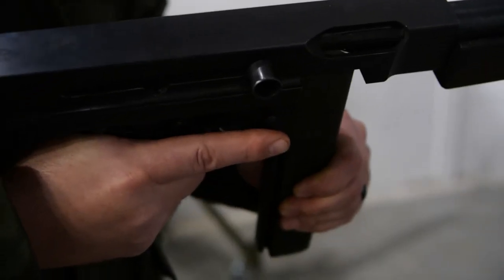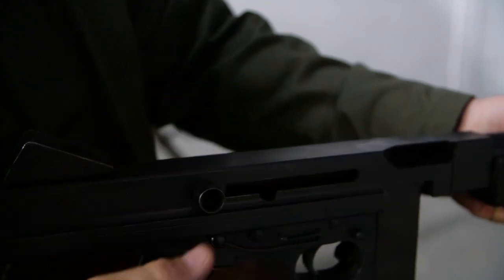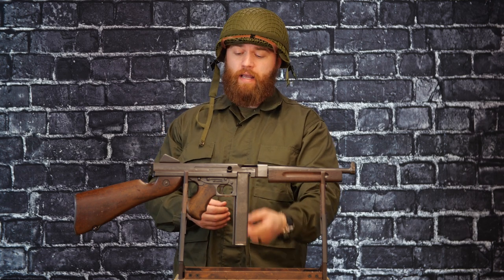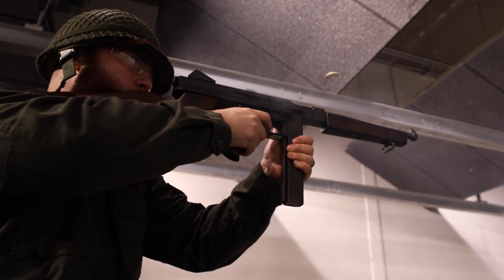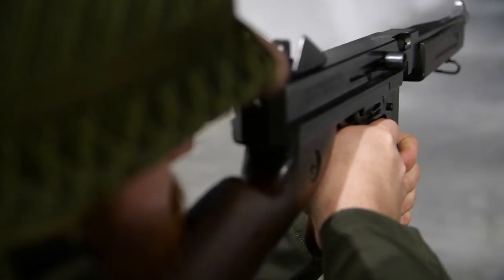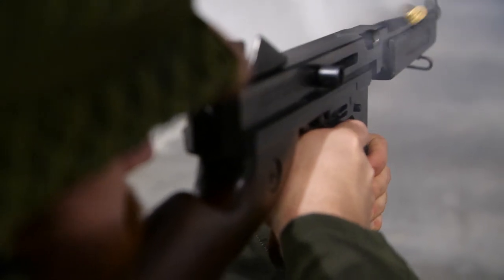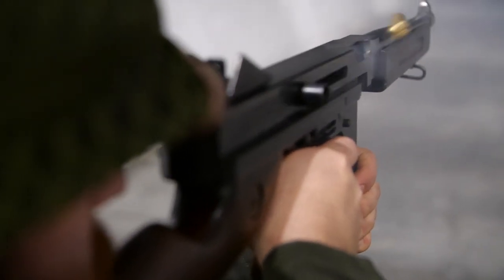Starting, I have the Thompson M1 submachine gun. There were 1.5 million of these produced for World War II and used with the Allied troops. This is a really easy gun to shoot. It is a simple blowback-operated design, and it shoots the .45 ACP caliber. It is fed through stick mags, and it has some heft to it. Although there is a lot of recoil from the bolt, being that it's a heavier gun, it's actually pretty easy to manage and a lot of fun to shoot. This is definitely one you see in movies everywhere, whether war movies or gangster movies — it's very iconic in Americana.